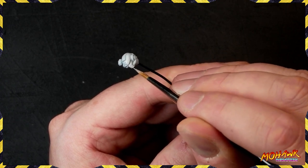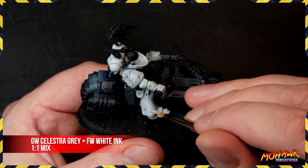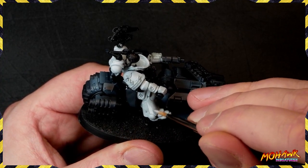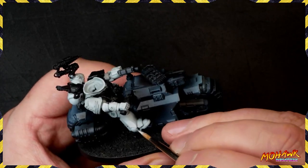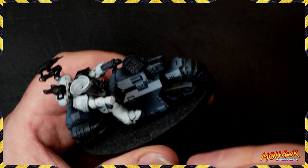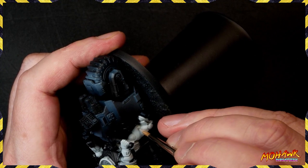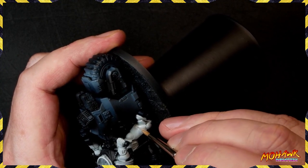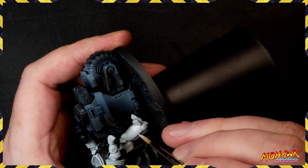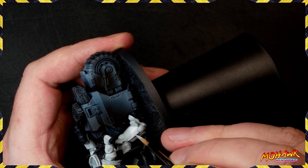Next up we're taking more white ink and increasing the proportion relative to Celestra Grey, while also highlighting a smaller area. You can see we're starting to build that gradient up — this is super important. By the time we've done another coat like this you'll really start to get that flow, and because the white ink is so thin you don't need much water at this stage.